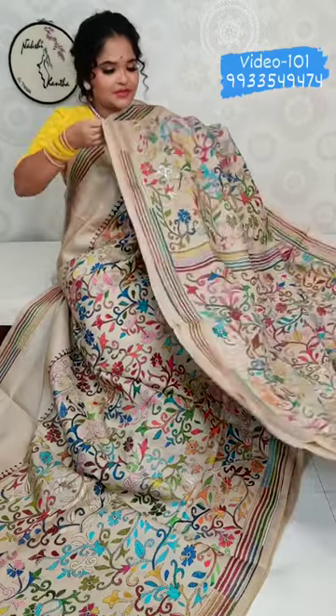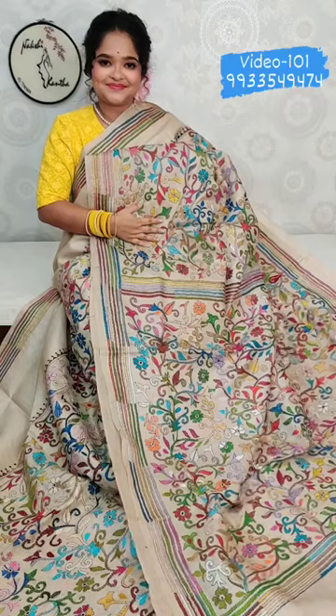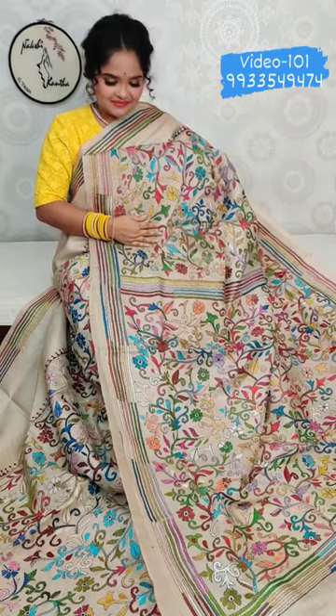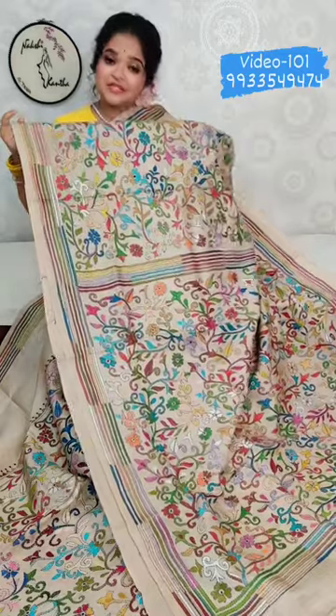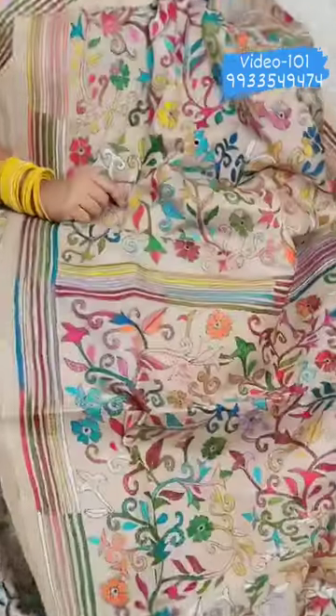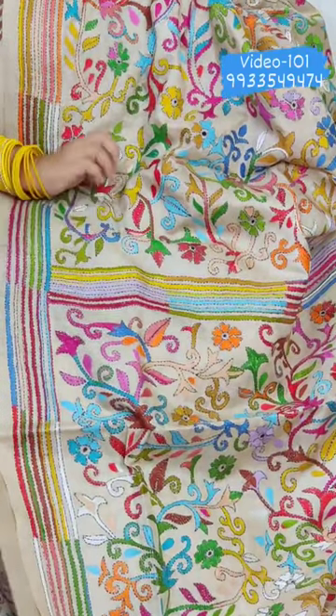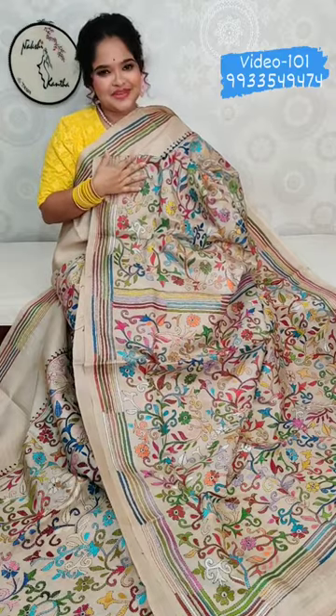And this is a big color with all-over board design. Hand kantha stitch all over. Material is pure gachi by gachi tassar with silk mark. All sarees are silk mark certified. All over India shipping available. If you like our videos, please share with your friends and family.